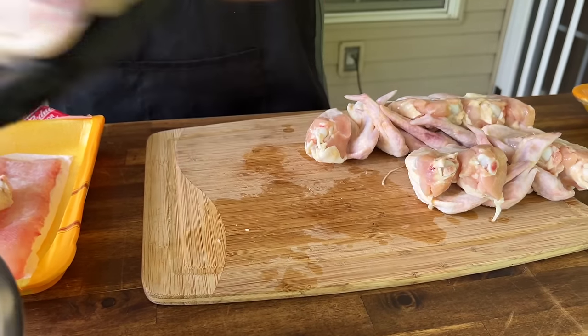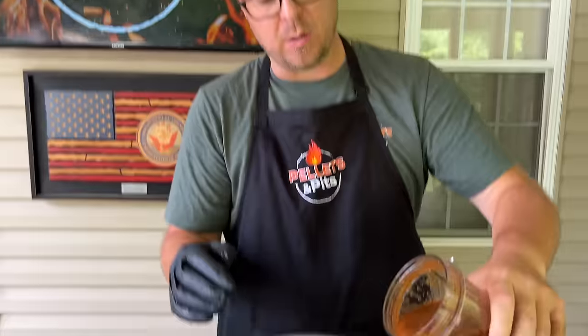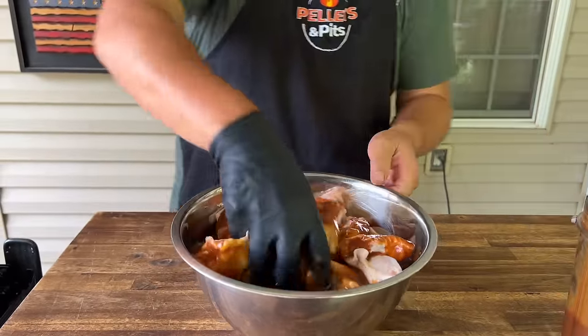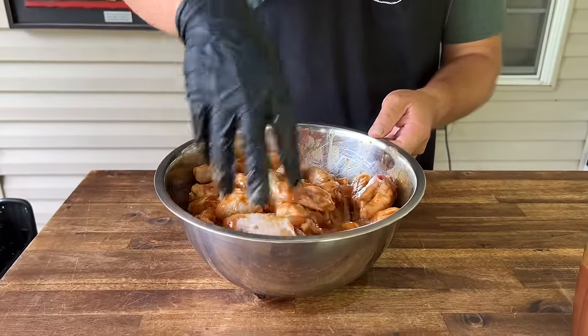There we go — chicken wings are cut up, sauce is done. I'm going to add about half the sauce. This is basically going to be a quick marinade. I know you can just season them dry, but we love this sauce so much. I'm trying to balance out what I think is going to win. Save a little bit for basting and just get your hands in there and work that in. Let those wings do their thing while we start the grill.